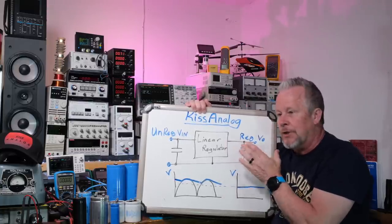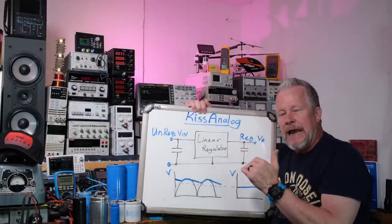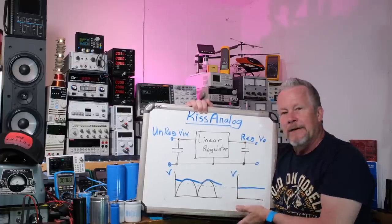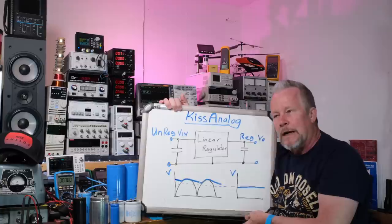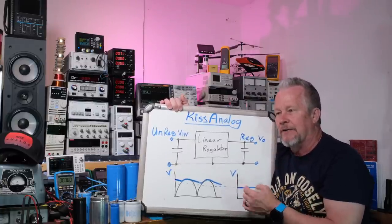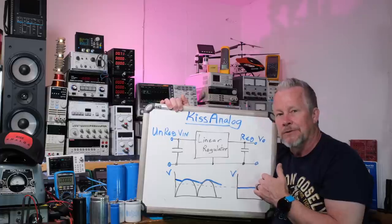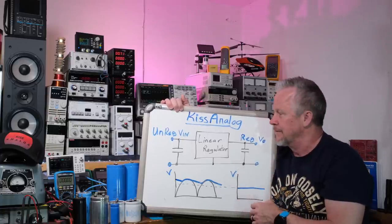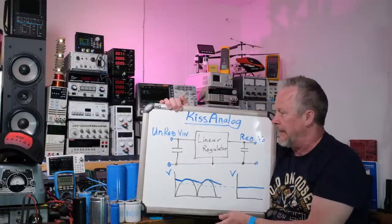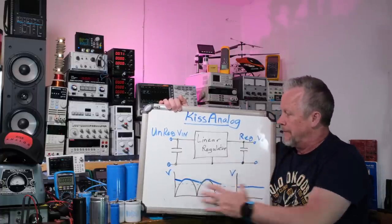A linear regulator, on the other hand, operates just as fast as your amplifier — it's a transistor. So this guy is super fast and it's going to hold that voltage. I could totally understand someone seeing a power supply like this and going, 'Wow, my music has just changed.' And I would say: yeah, and it's measurable. You can measure that.